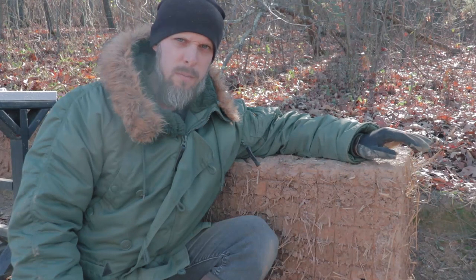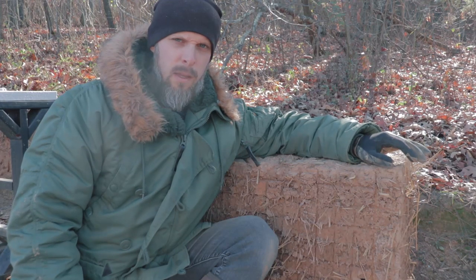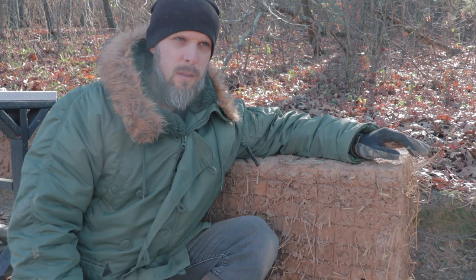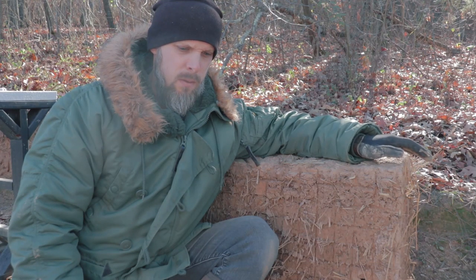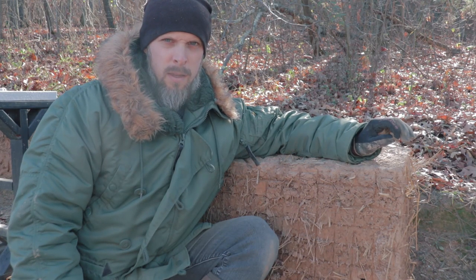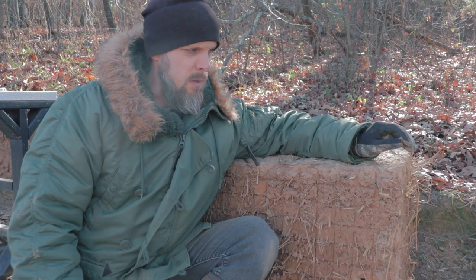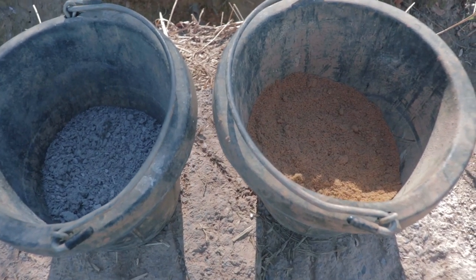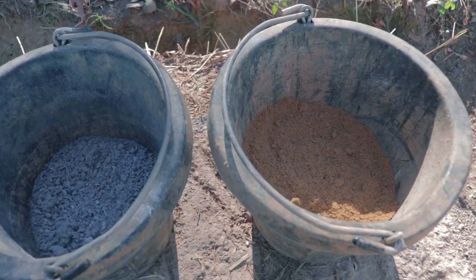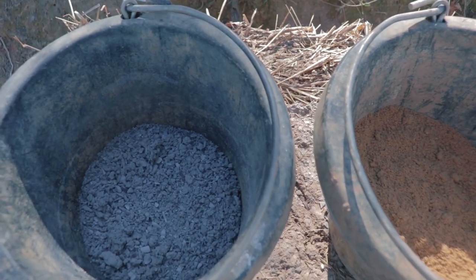I'm going to show you the ratios and the materials that I used, and then show you how they've done under the weather for over a month now. We constructed these test blocks back in early October. It's now late November, so they've had a good sitting outside in the weather under a lot of rain and freezing temperatures. They're looking really good. All the samples in this video were made using the same type of subsoil but a different type of aggregate and different ratios.